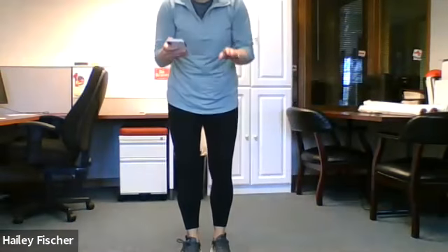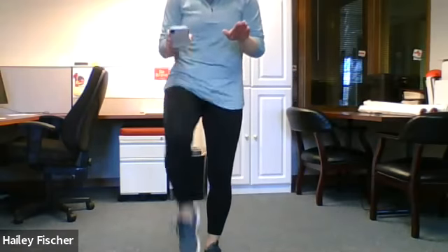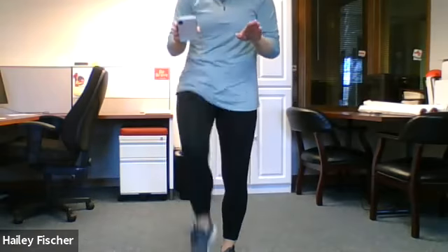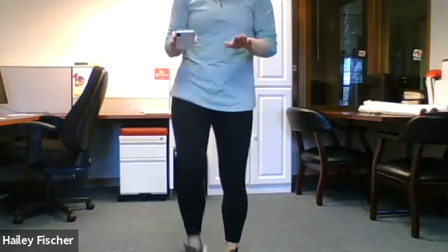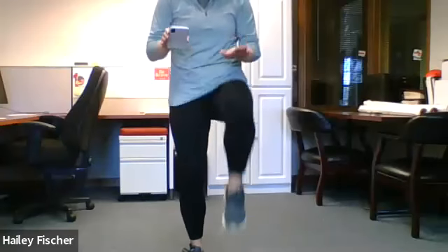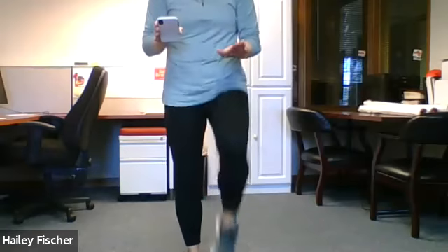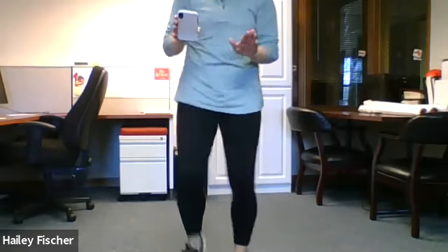That one was tricky. Which one is next? E — those are high knees, 30 seconds. Ready. Set. Go. All the way up with your knees. We're almost done. Keep going. Halfway there. Finish strong, keep pushing. 10 seconds. Done.